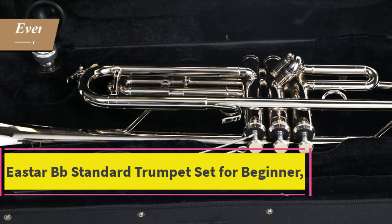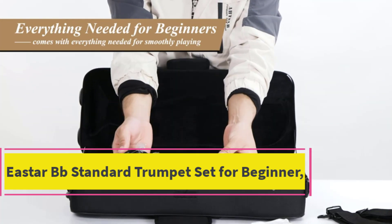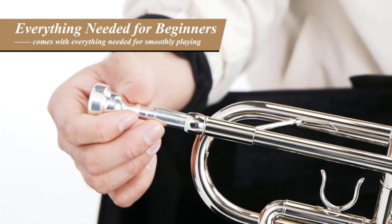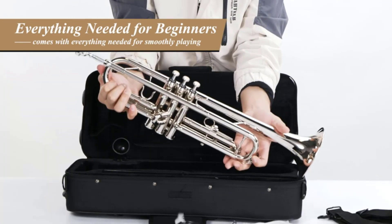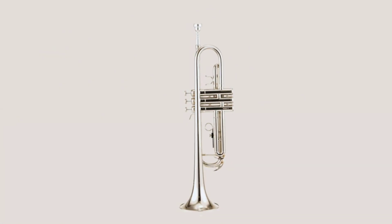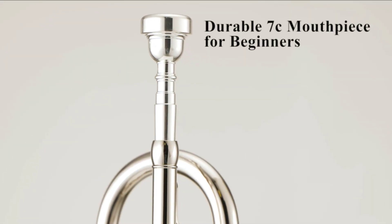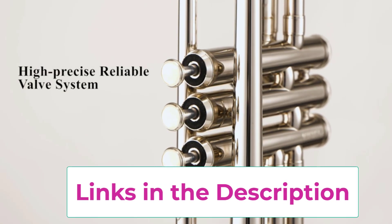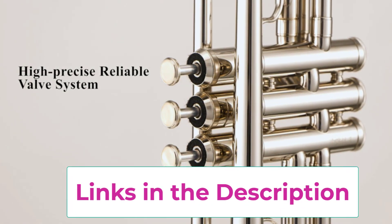Starting at top one: the E-Star BB Standard Trumpet Set for beginners. Amazing timbre — the sound and timbre of the E-Star BB trumpet are pure and bright, abundant and powerful, with excellent vibration. Also a user-friendly brass instrument for beginners and students, equipped with a reliable design and unique valve system with 1/100 mm mechanical accuracy.